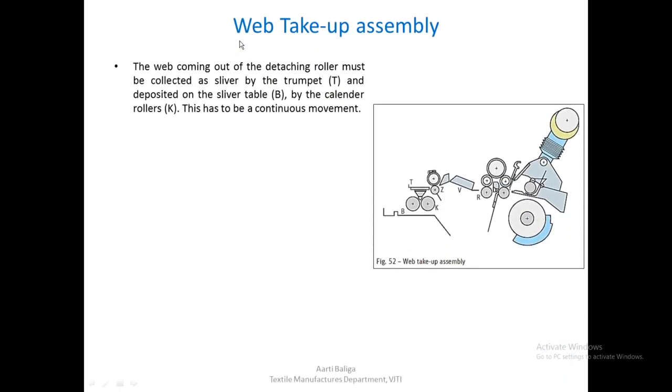Moving to the web take-up assembly: the web coming out of the detaching roller must be collected as sliver by the trumpet T. Whatever web is being delivered by the set of detaching rollers is collected by this trumpet. After it gets collected, it passes through a calender roller K and is then laid on the sliver table B. The slivers from each head — say there are eight heads — are collectively drafted and coiled into the final can.